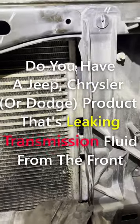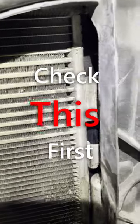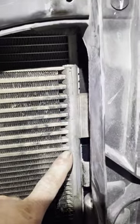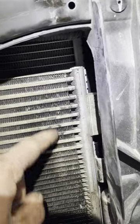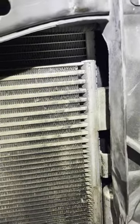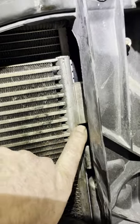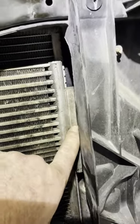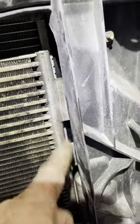If you have a Jeep or Chrysler product that's leaking transmission fluid from the front, check this first. Right here, I've seen them leak a lot of times. You can see this section from here up on your condenser — that's your transmission cooler. This particular one is leaking right where this manifold is attached to this side of the cooler. It's leaking out here and just going straight down.